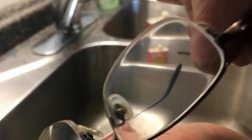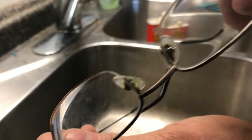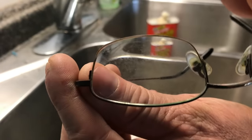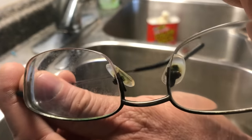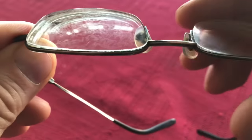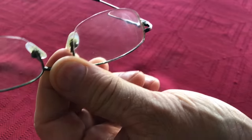I polished one of these lenses and the other lens is the way it was. On the left lens you can see the anti-glare coating that's all cracked and it's hard to see out of, especially at night. In this video I'll go through the steps of polishing out these lenses.